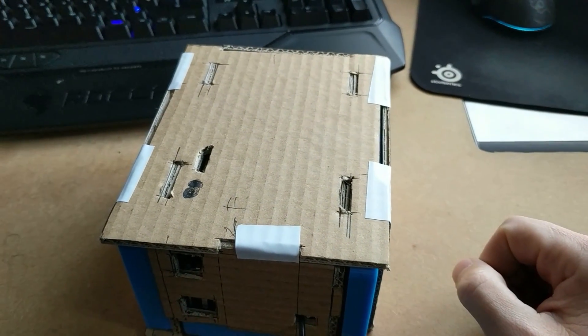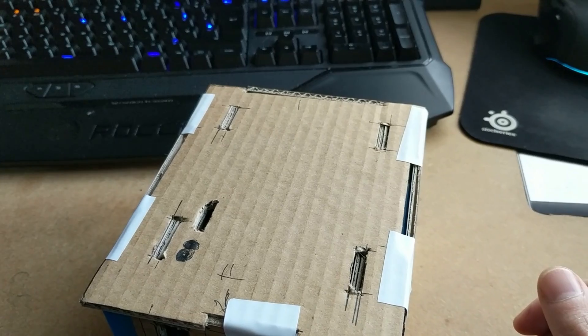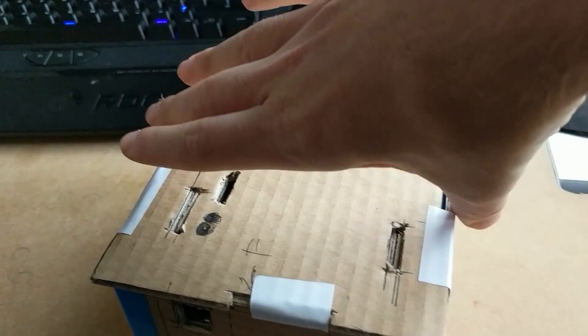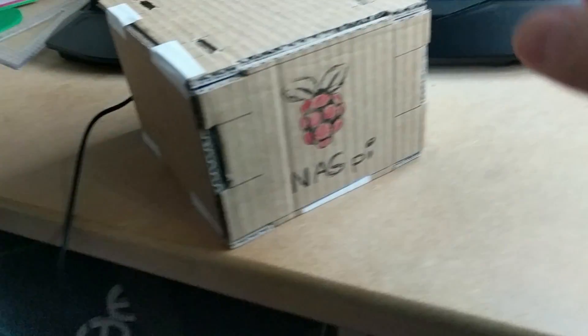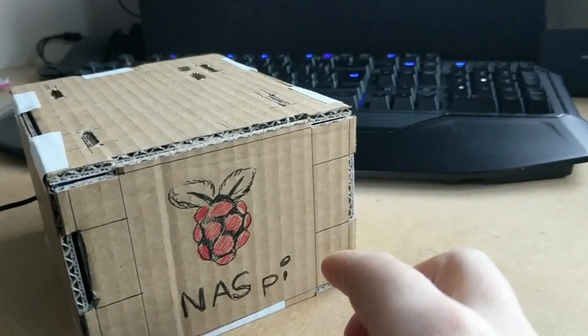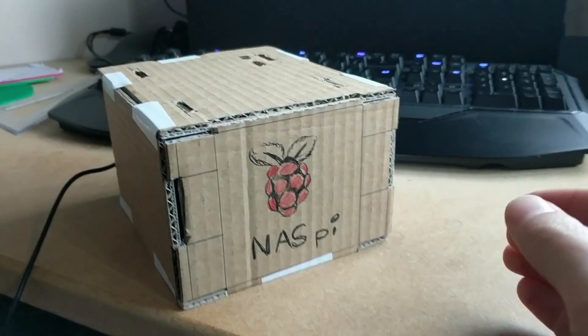If I'm honest, I'm not 100% sure whether I'm going to include the HDMI actually, because I don't think I'm going to use it at all. Let's take a quick look at the front. At the front, it's going to be a nice flat base and it's going to have a nice Raspberry Pi logo on the front. There's nothing else on it.